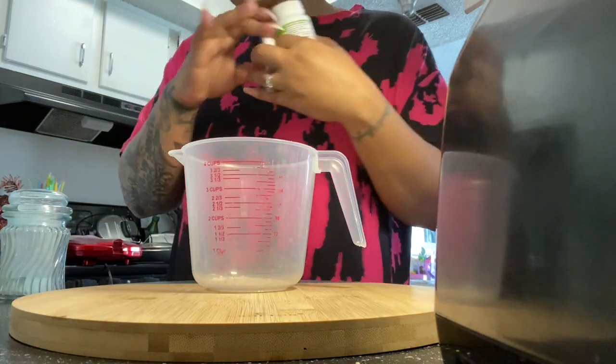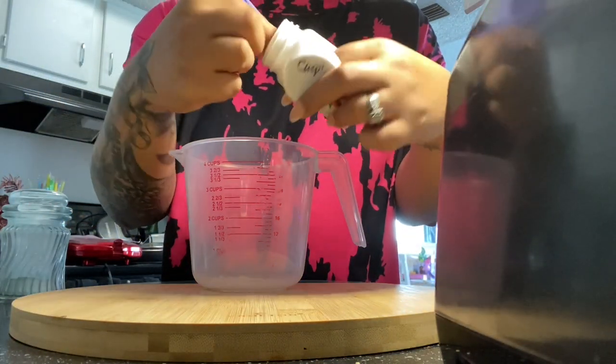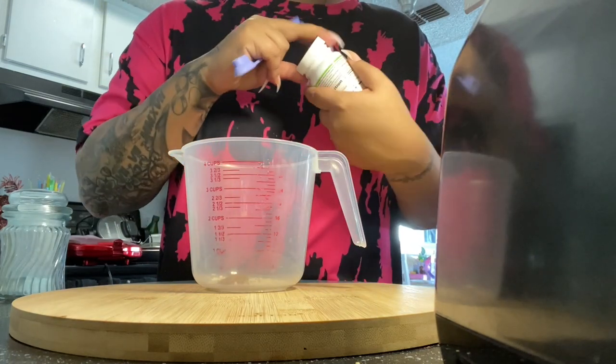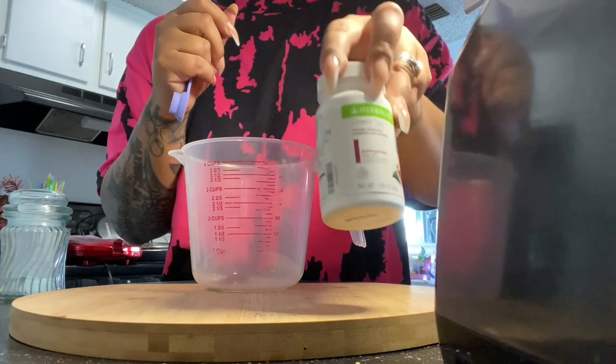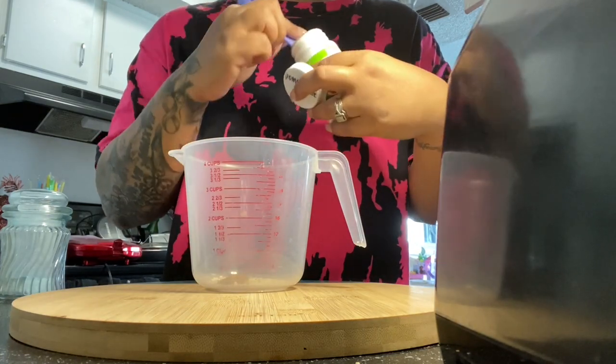And as all of you know who watch my channel, I use my Herbalife spoon for everything. So this is the side that I am using to grab my tea. I'm going to do one scoop of raspberry and then I am going to add in some pomegranate and do a scoop of that as well.